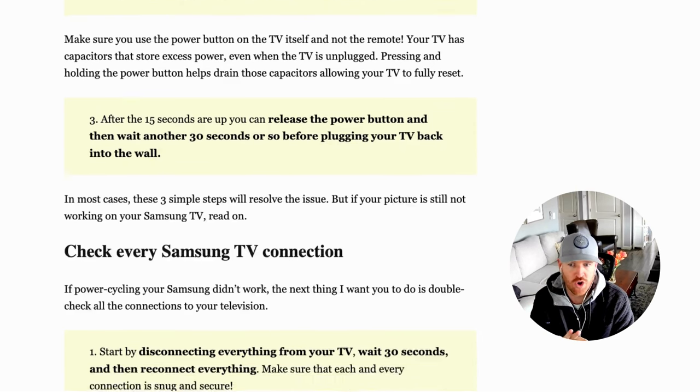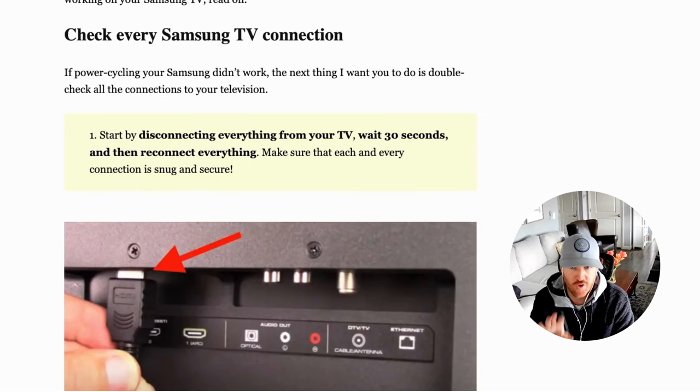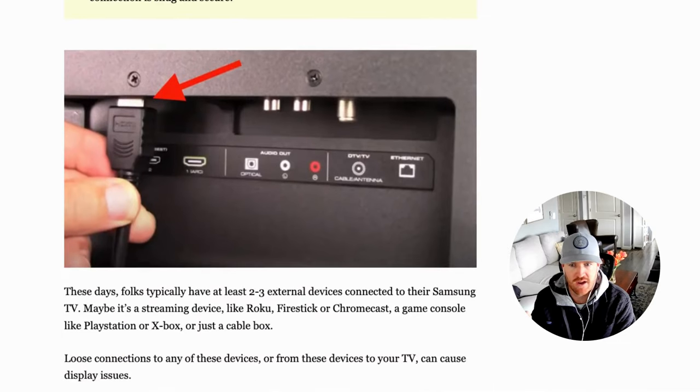For those of you that this did not work, carry on to a couple of other steps. First, after power cycling, check all of your connections. Anything connected to the back of your TV — start by disconnecting all of it, then one by one reconnect it, making sure each connection is snug and secure into the back of your TV.